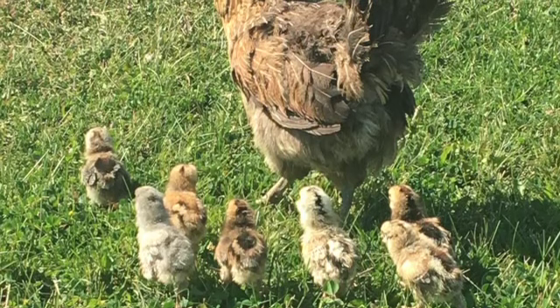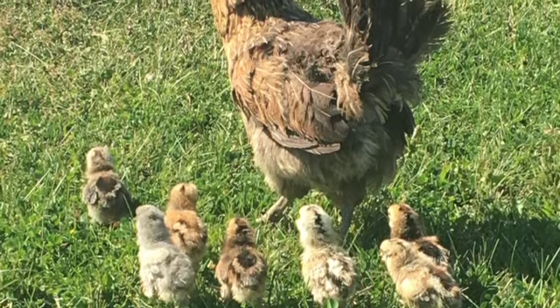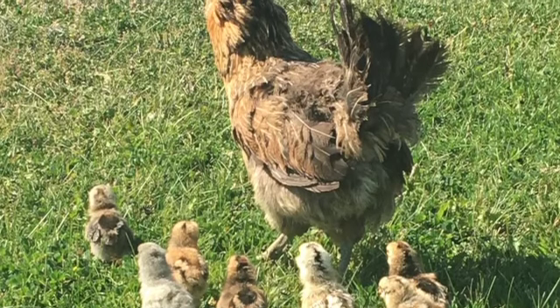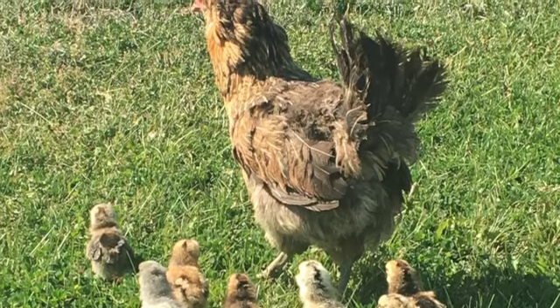I've hatched out as many as 65 chicks a year just under broody hens — plenty to replenish my flock, sell some to pay for my feed, and have some young roosters left over to raise for meat.